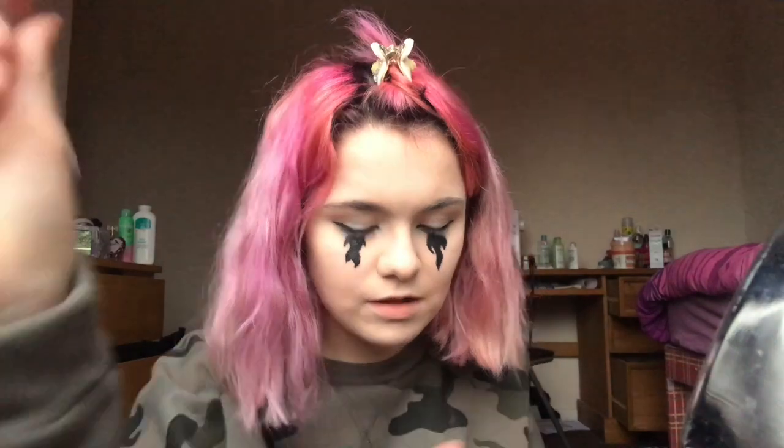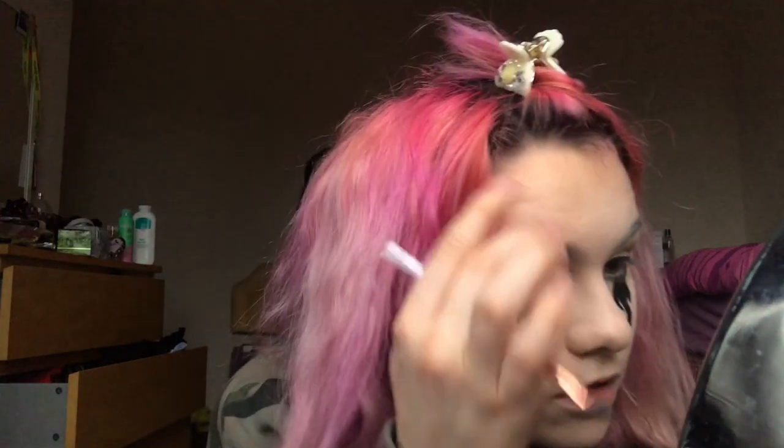Now I'm going to do my eyebrows. It's a bit of a weird order but I'm just looking at the picture. For my eyebrows I'm going to be using the Revolution Pro brow pomade in Ebony, and I'm just going to fill them in.